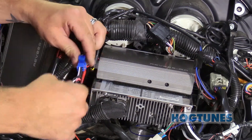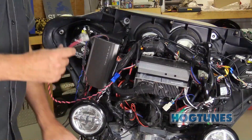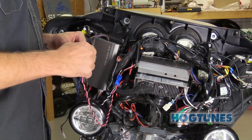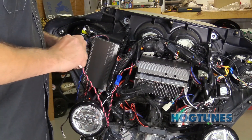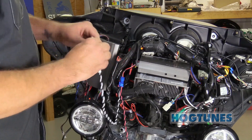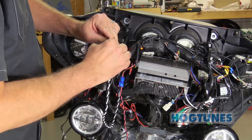Plug the Bypass harness into the Bypass Out on the amp. The red and black wires on the Bypass harness from the original amp in the bike will plug into the green and black wires on the second amp's input harness. The white and black wires will plug into the yellow and black the same way. This is how we get music from the first amp to the second amp.